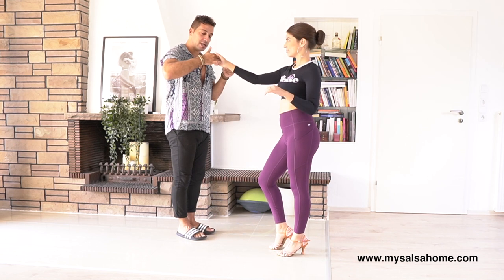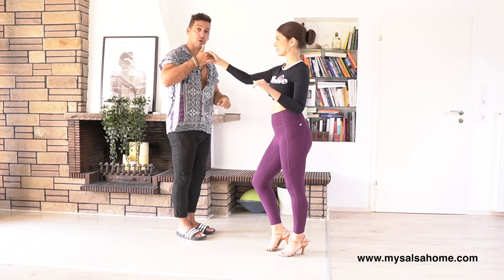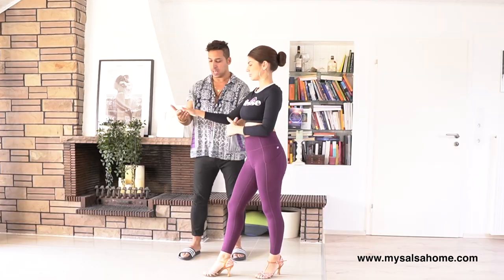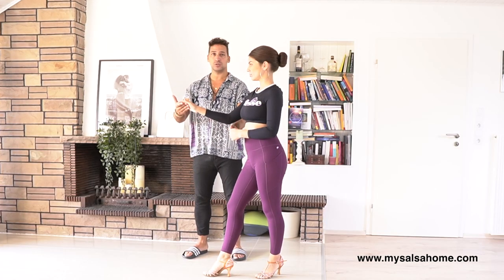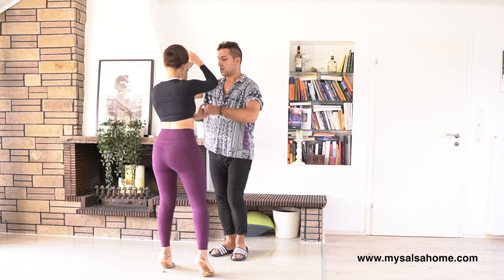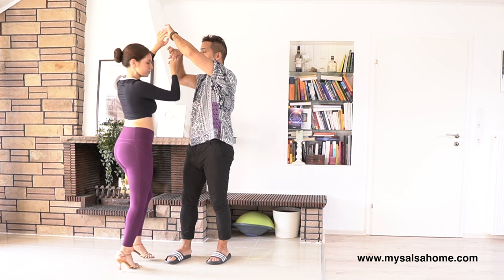We do an open break — she goes back with her one as usual. One, two, and three. And I give her a right turn, so clockwise she's turning on five, six, and seven.